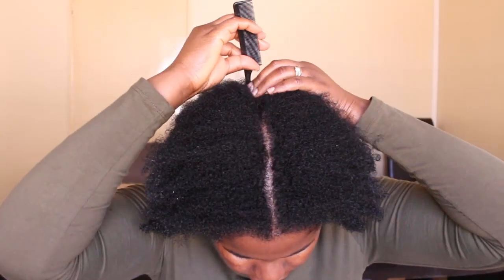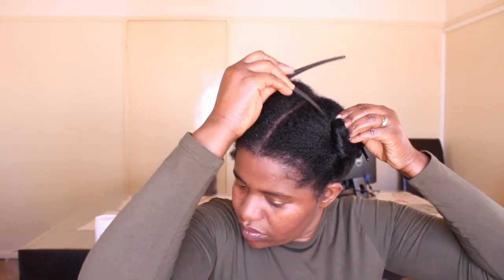I'm going to show you how I attach the extensions to my hair. My hair is freshly washed, it is clean, and I've divided it into four sections because I'm only going to do four sections today.